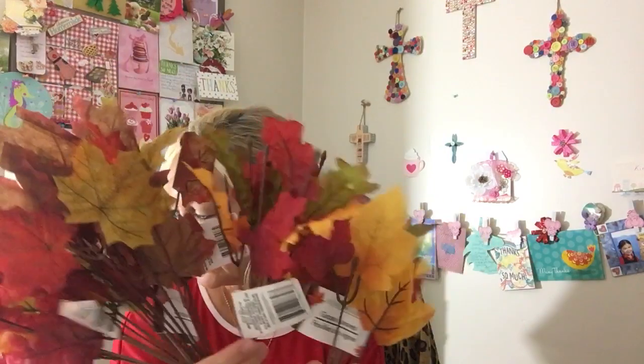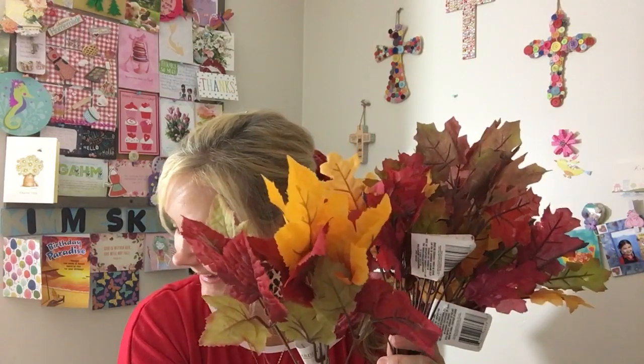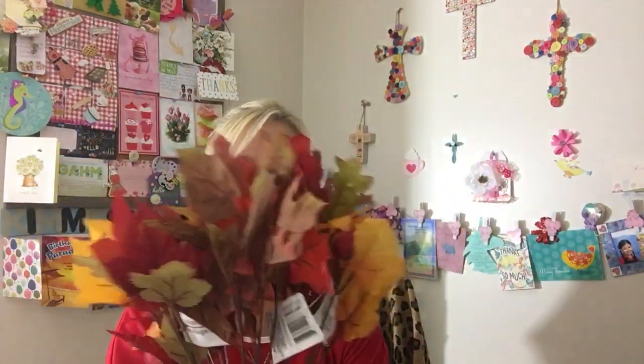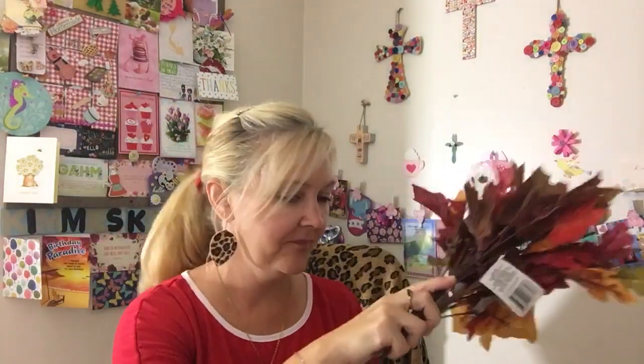And then I got a bunch of different leaves that would look really nice — five of them total to put with that wreath. Max is over here scooting along the carpet. I guess his face itches, so he's just scooting along. Are you going silly boy? So yeah, I got five of those leaves to put with the wreath.